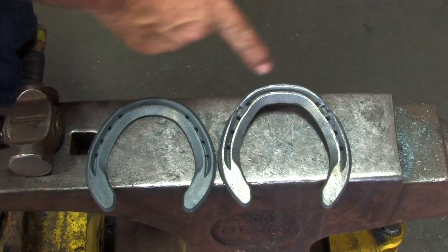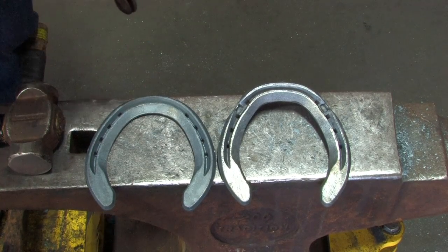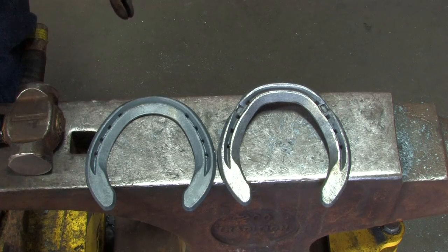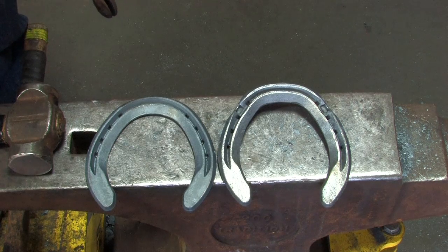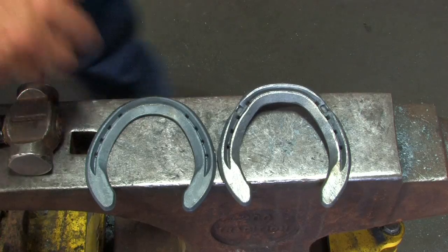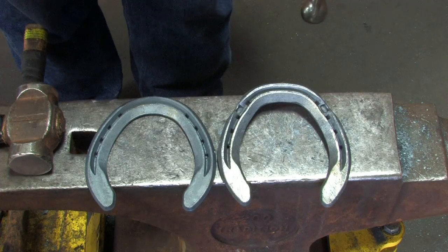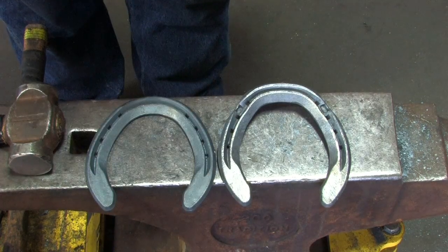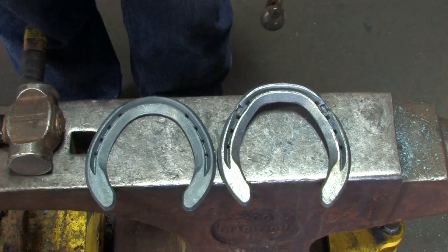We've blunted the toe and slightly squared it away from the original round shape. This way we can set it back half the thickness of the hoof wall, but it's still giving support to the hoof wall — whereas a full square toe would be fitted back to the white line. The next step is to extend both heels to give a bit of posterior support. We've got enough material to do it because we've set the shoe back at the toe.